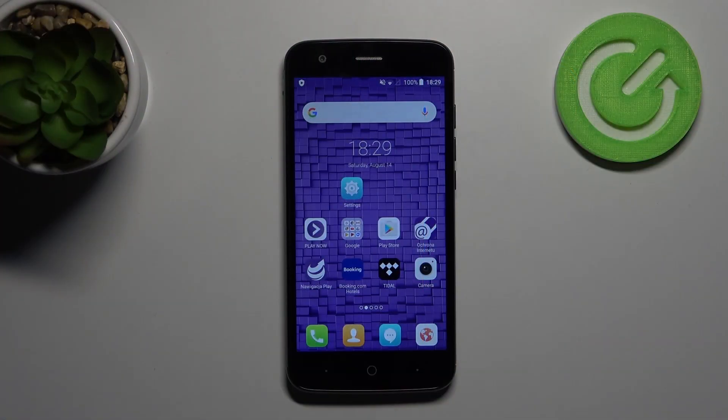Welcome! Today I'll show you how to lock a SIM card with a SIM PIN on your ZTE Blade V8 Lite.